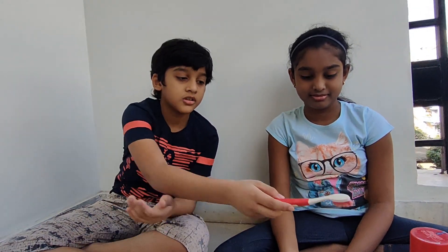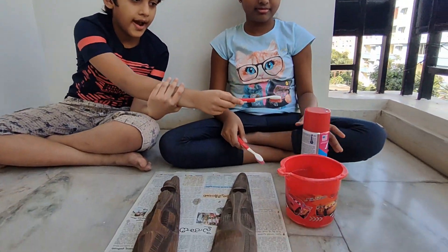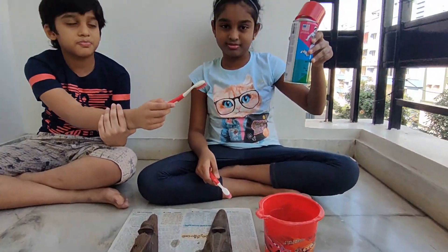Hello guys! Welcome to our channel! Guess why we are holding brushes in front of us? There are sculptures, a mug of water, and a color paint spray.